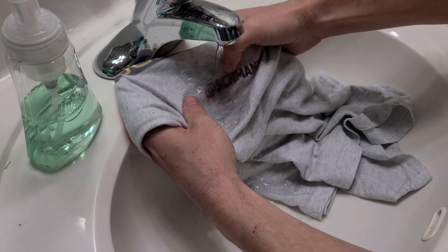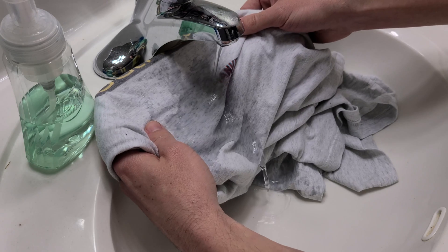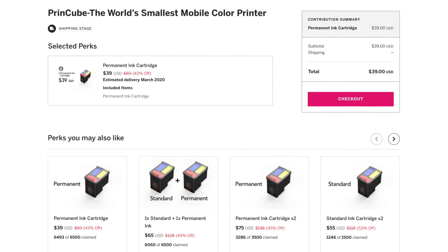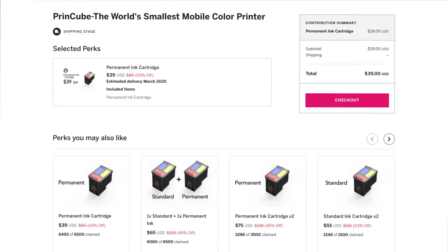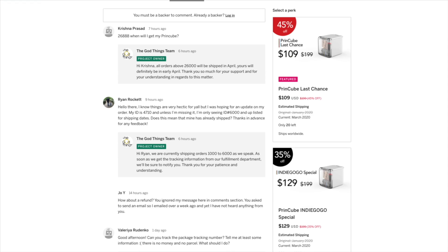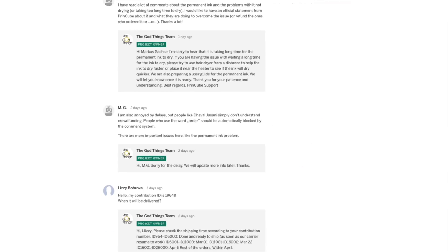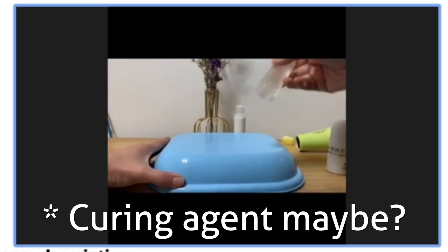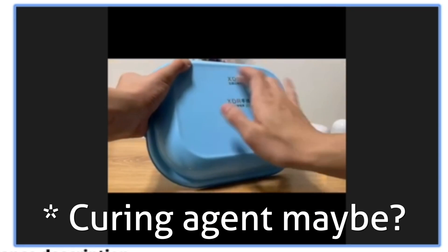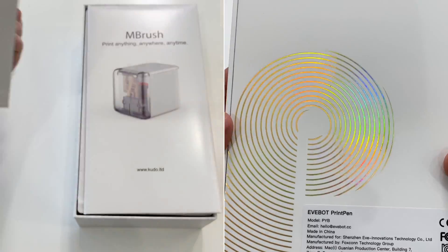I really want tri-color permanent ink for the M Brush so I can print on t-shirts, because as it currently stands it looks pretty cool but washes away with just simple water. I see that the Print Cube sells permanent ink cartridges using eco-solvent ink that might even work on metal, glass, and plastic, but there have been a lot of shipping delays and complaints from backers.